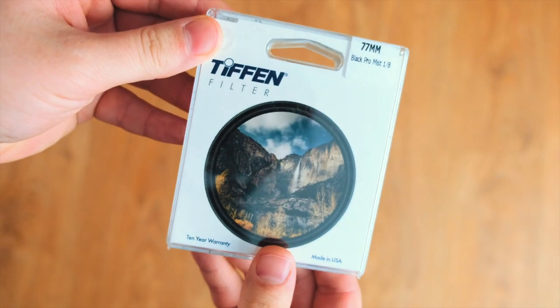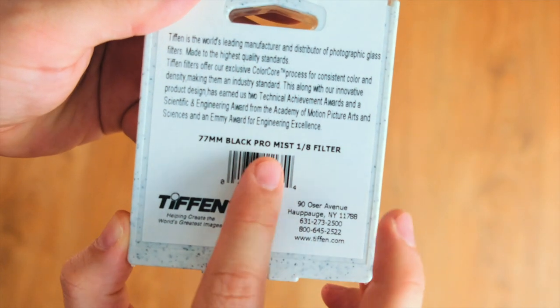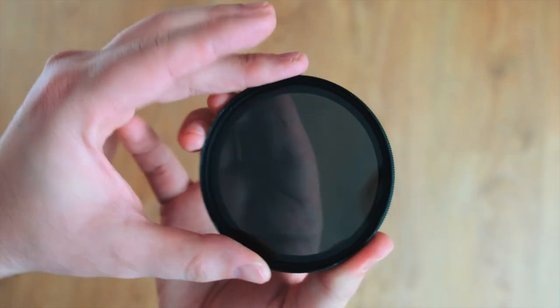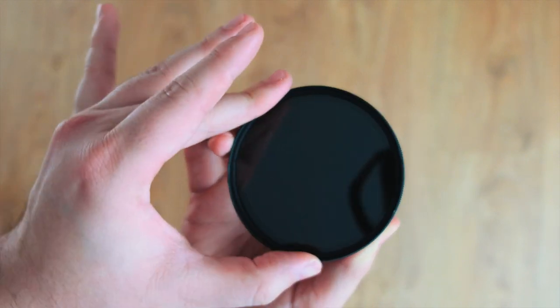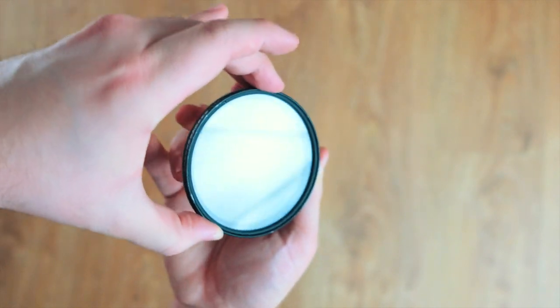This is a Black Pro Mist filter by Tiffen — it's 1/8. What these filters do is de-sharpen the image to make it a bit more cinematic. You also have variable ND filters, which let more light in. These are like sunglasses for cameras, which is definitely recommended if you're doing videography.